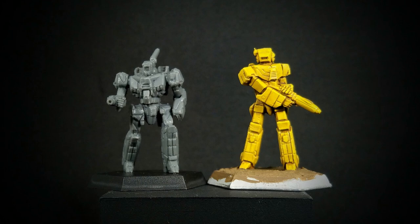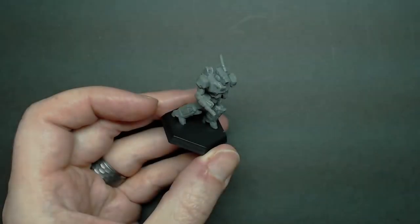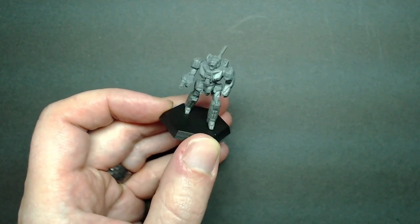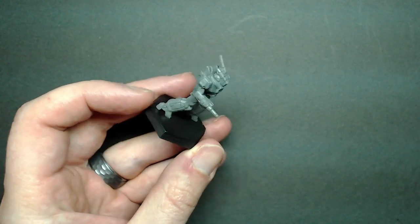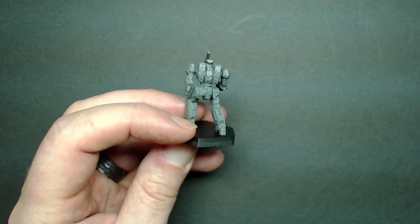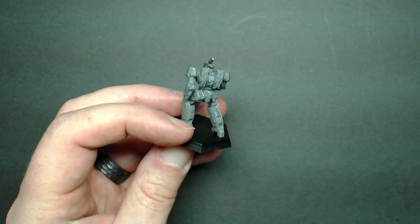The first mech we'll review is the Stinger. You can see here as it compares to the original out-of-print mech that was based off of the old Macross art. It is a little bit more dynamic to say the least. It's not locked with the arms-crossed pose, and it's definitely got a lot more defined detail. It's standing a little bit shorter in height, partly due to the running pose and the scaling that has brought some of the lighter mechs down. You definitely get the definition of the jump jets on this model, which were not there on the previous.